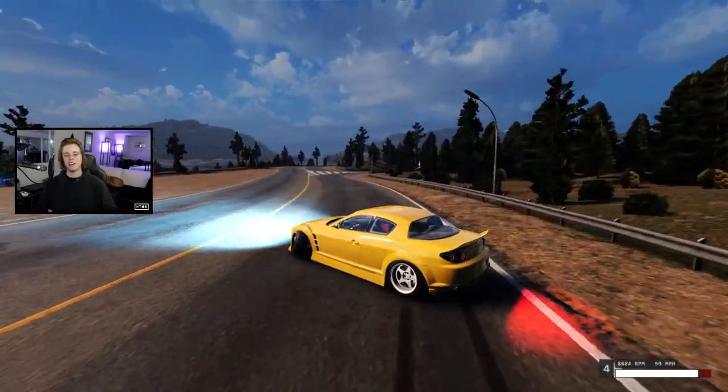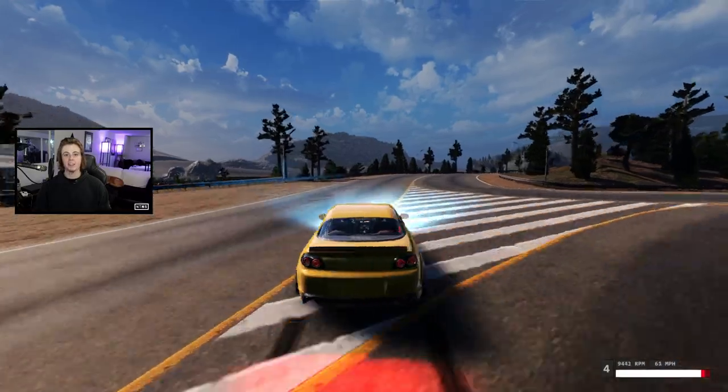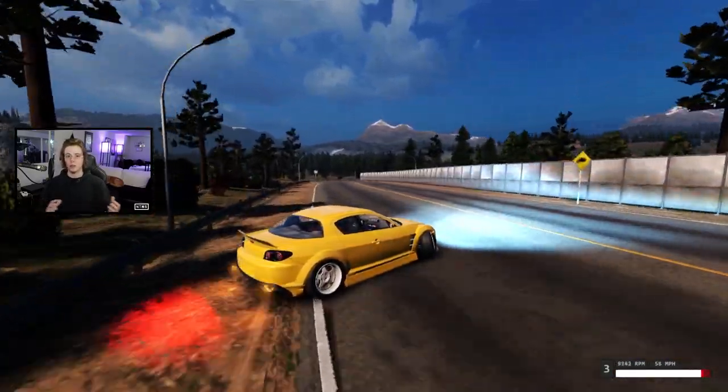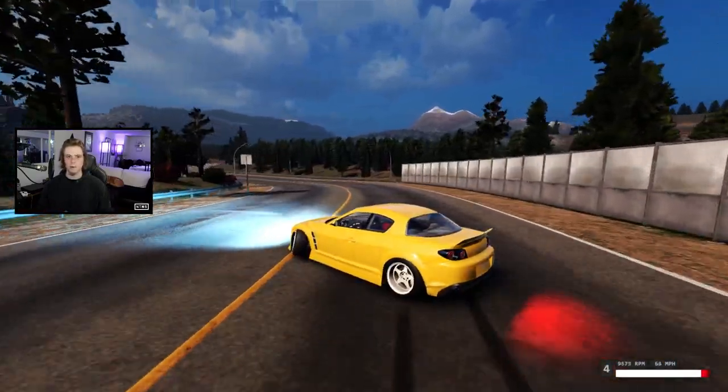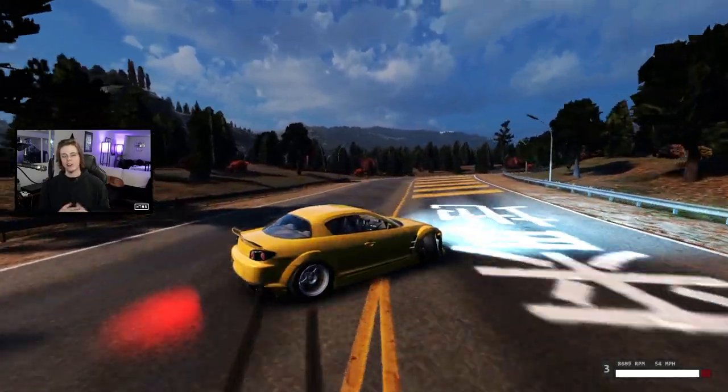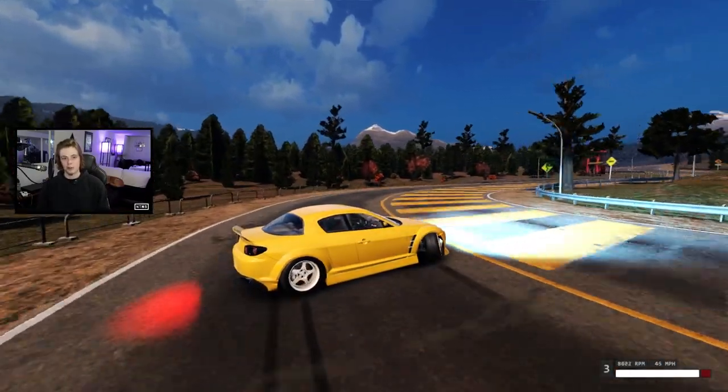Alright guys, so here we are in the Lynx, our RX-8. I think the name of the game with this car is that it's fast and fun. The stock engine is going to get you over a thousand horsepower, and I think the handling feels somewhere between the FDR-X7 and the Mark IV Supra. It's great for tandems, 360s, all that good stuff, and I am going to be driving this car with you guys over on our Twitch channel, so if you guys aren't following already, there's going to be a link in the description down below.